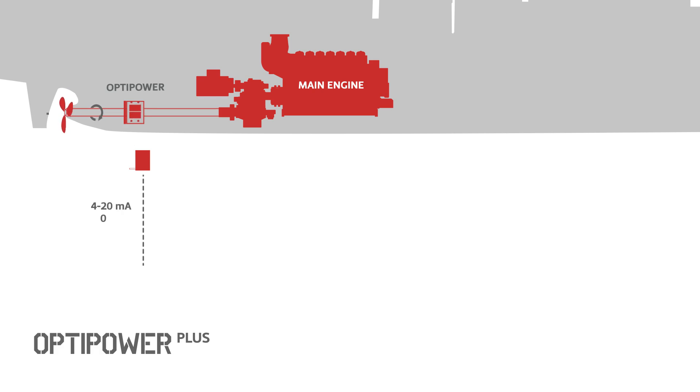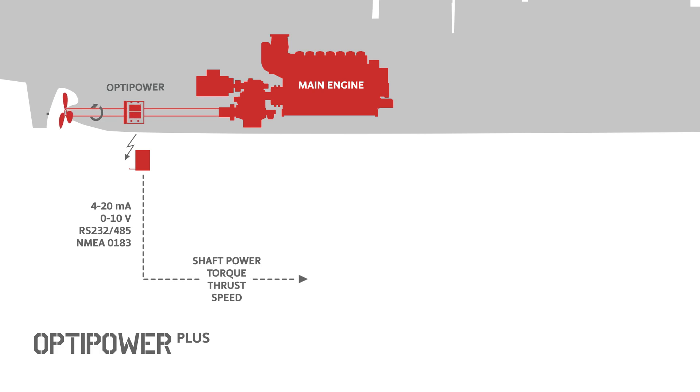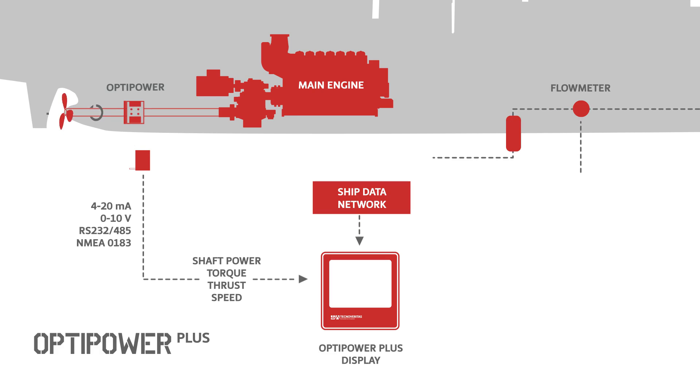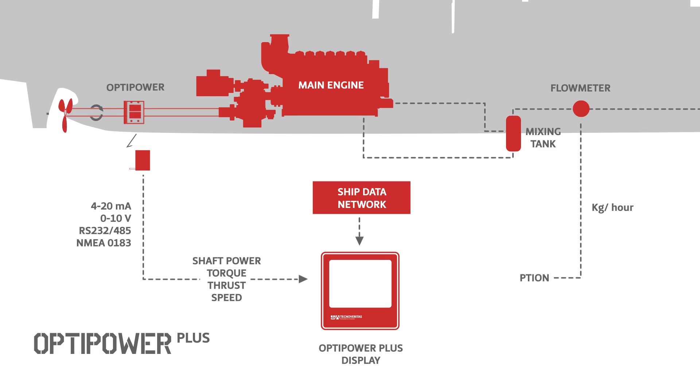OptiPower Plus gathers, logs, and displays shaft variables such as shaft power, torque, thrust, and speed. The console can be linked directly to the ship data network and to the main engine fuel flow meters, allowing the monitoring and calculation of key performance indicators.